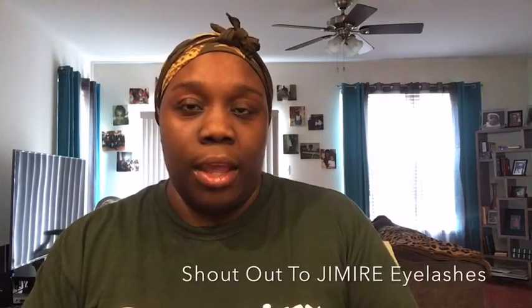Hey guys and welcome back to my channel. Today I'm going to be doing another review. This review is going to be on Jameer eyelashes — these are false eyelashes with eyelash glue and applicator. This was sent to me to review and I'm very grateful to do that.